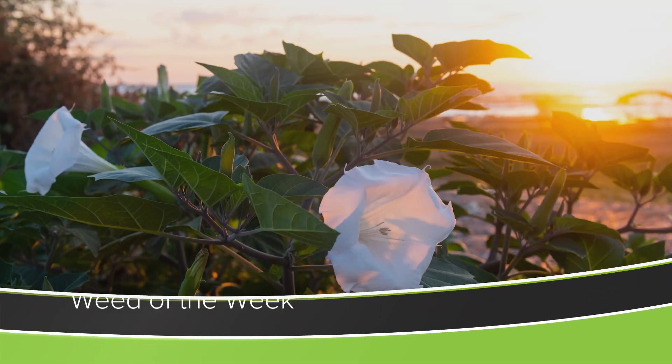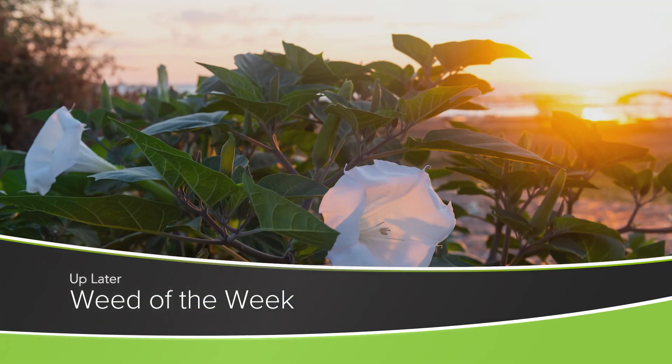That was our discussion today. Whether you're using an auger or a belt conveyor on your farm doesn't make a whole lot of difference for our Weed of the Week. We're going to talk about this week's weed — can you identify it?